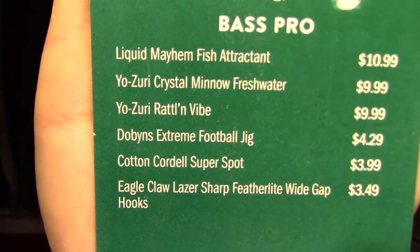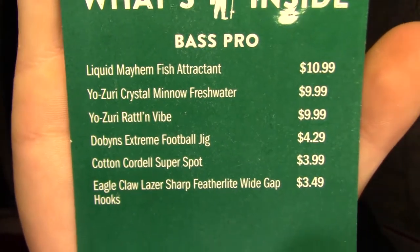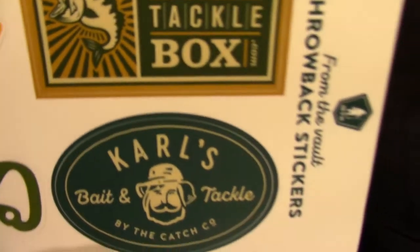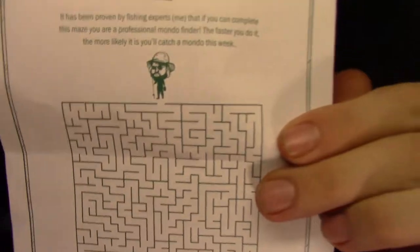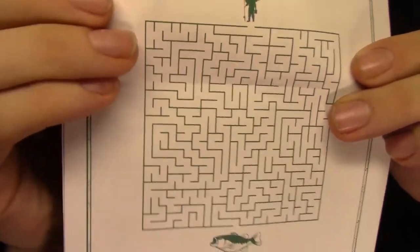MTB Pro Bass Box for the month of December. First thing we see is our bait card, which breaks down all our baits and what they retail for. We get some stickers — the throwback stickers this month. Really like these. And we've got our Dimples Digest, which gives us some tips and tricks, usually a little puzzle, word search, maze.